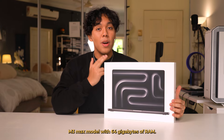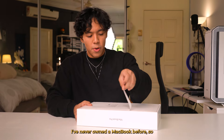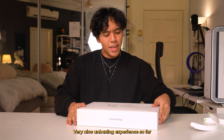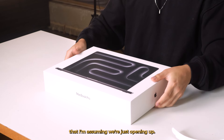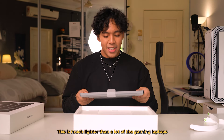Inside this box is the latest MacBook M3 Max model. Let's take a look inside. That was not as satisfying as I thought it would be. So this is the 16-inch MacBook Pro M3 Max model with 64 gigabytes of RAM. I've never owned a MacBook before, so I'm quite curious to see what a MacBook is actually like. Very nice unboxing experience so far.